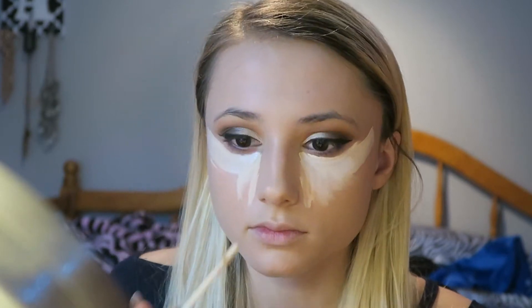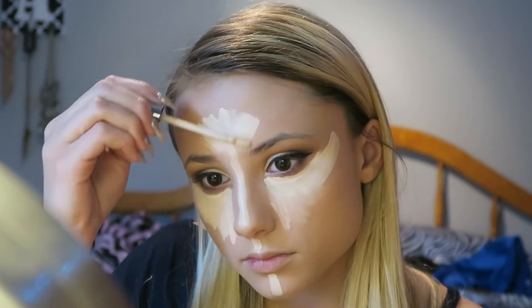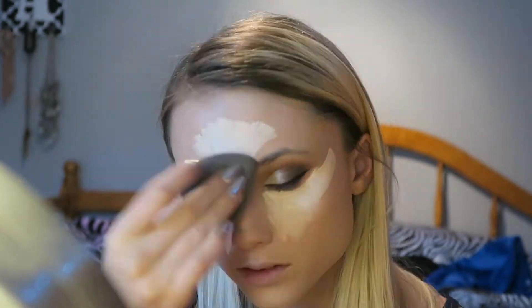Then I went in with my Urban Decay Naked Concealer. I love this concealer — this is still my favorite. I kind of went a little overboard with it that day, but I put it under my eyes and on the high points of my face, and then I blended it out using my Beauty Blender.